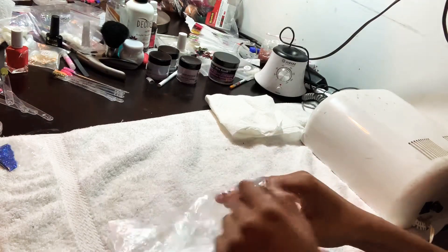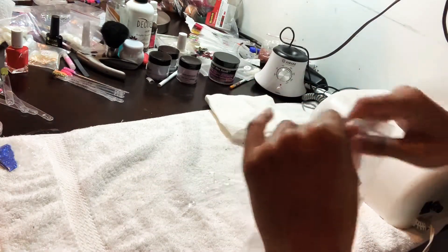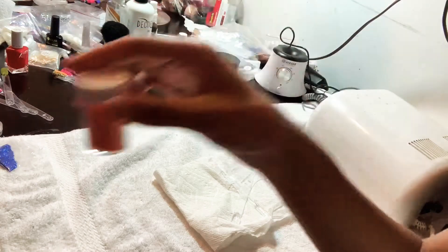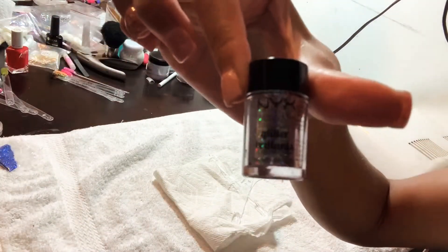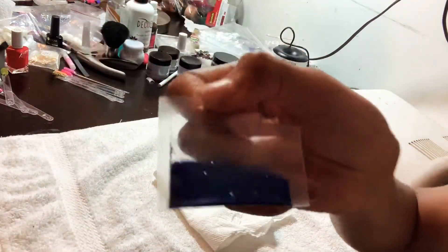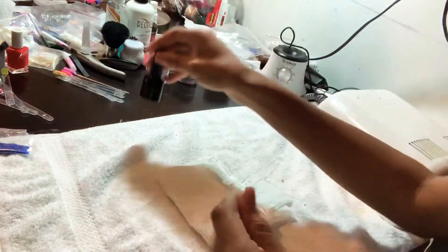Hey guys, welcome back to my channel! Today I'm going to be showing you how to do sugar nails in less than five minutes. It's really easy and really pretty. I'm going to be using a few colors I got from Walmart: orange, green, silver, red, and a really pretty blue. You're also going to need gel top coat, and that's it.